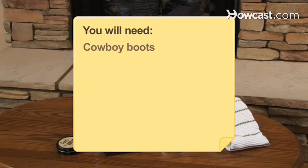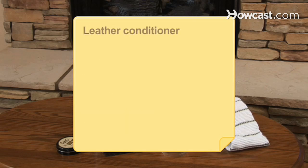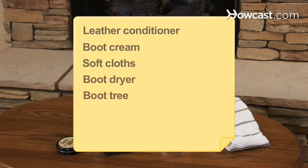You will need: cowboy boots, a damp cloth, a brush, water, white vinegar, a pencil eraser, leather conditioner, boot cream, soft cloths, a boot dryer, and a boot tree.